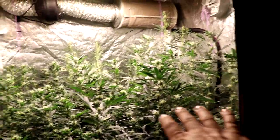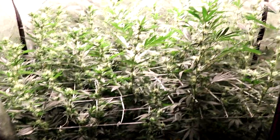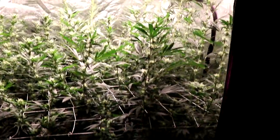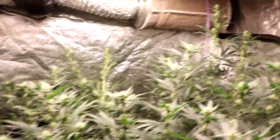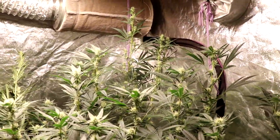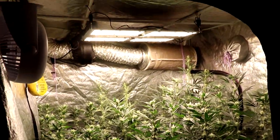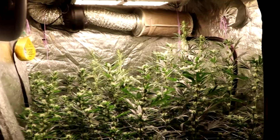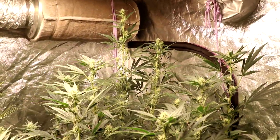I'll either pull a double harvest where I harvest the top layer and then let the rest mature for a week and then harvest the bottom, or I'll just have a lot of extract material off the bottom. Either case, I'm definitely going to get a really nice production out of this tent this run. And the HLG 550 is killing it for my first flower run under the new LED. Can't complain one bit.